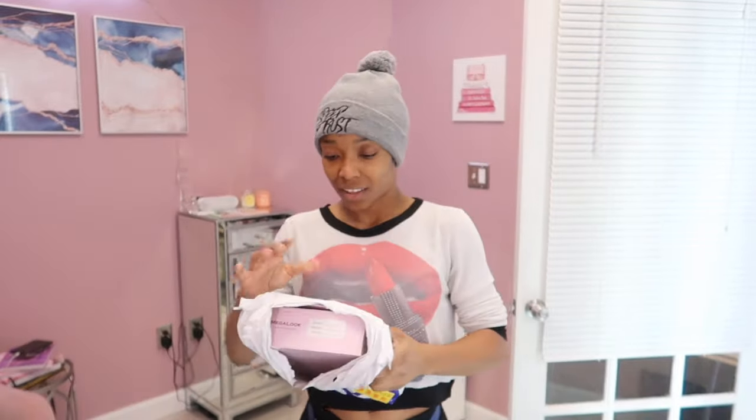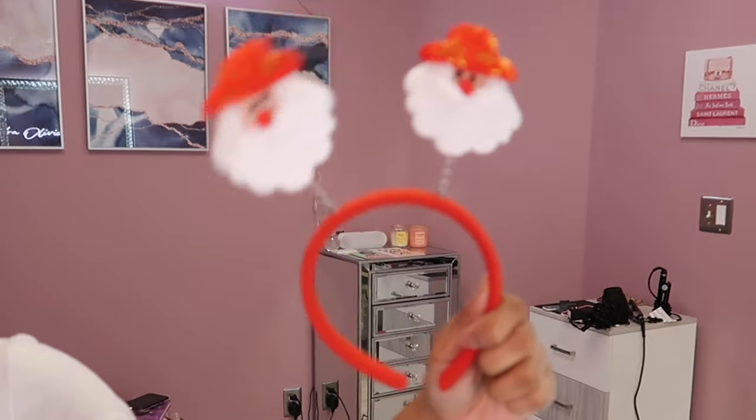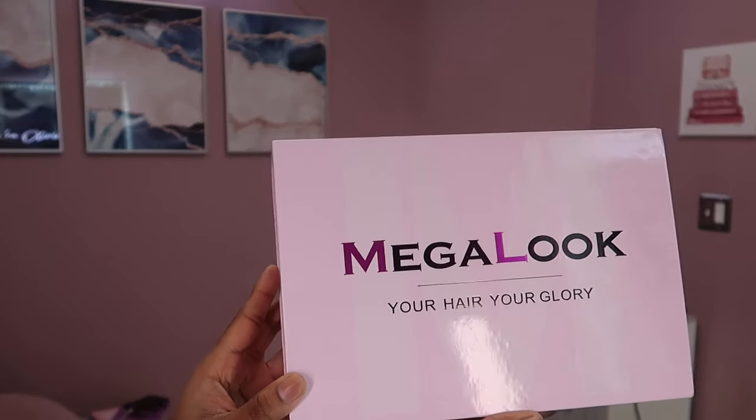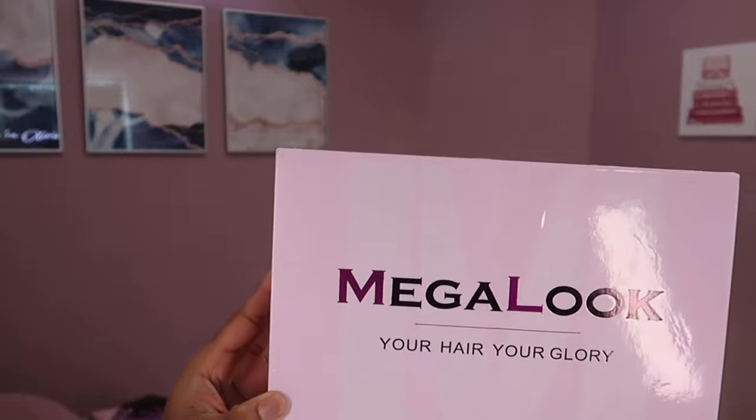Hello and welcome back everyone, it is your girl Cassandra Olivia back with yet another hair tutorial. If you have not already hit that subscribe button, without further ado let's get right into the video.